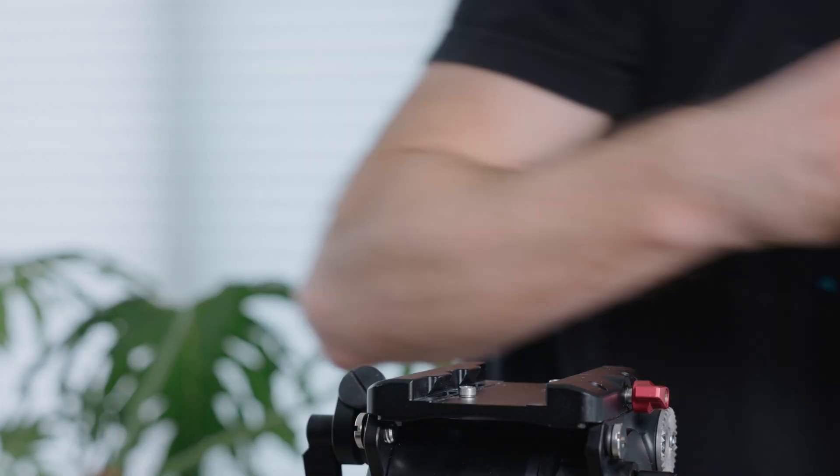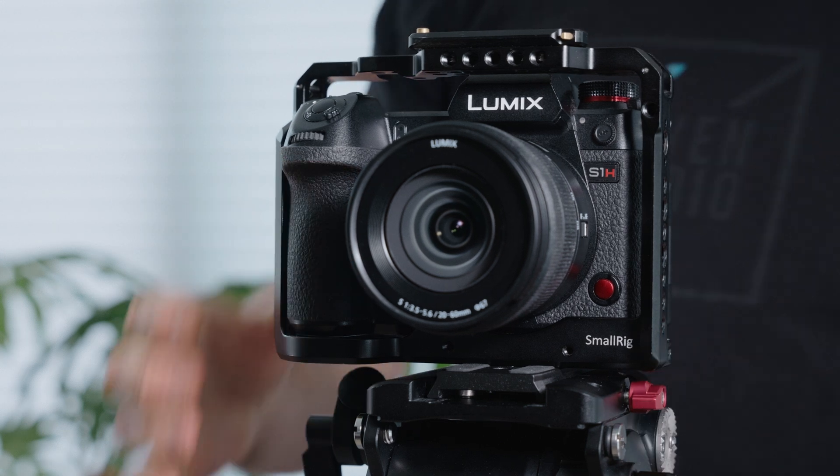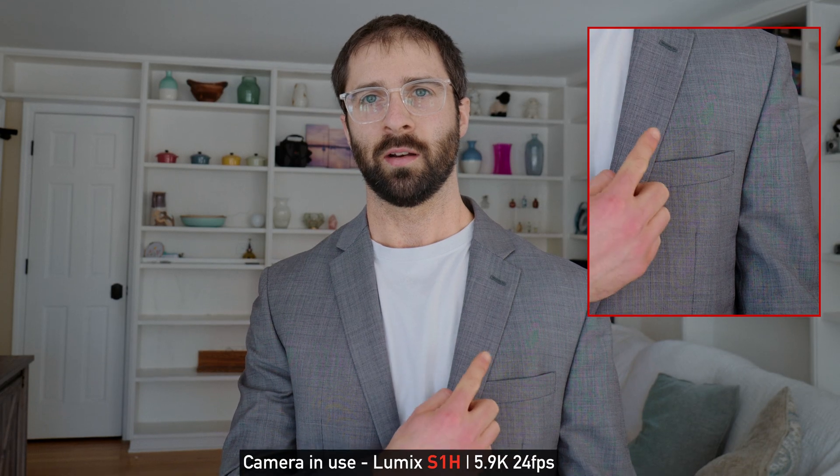I'm going to swap cameras and grab the S1H and see what it looks like in this exact shot. Here we are on the S1H — you can still see the moire a bit here on my jacket.